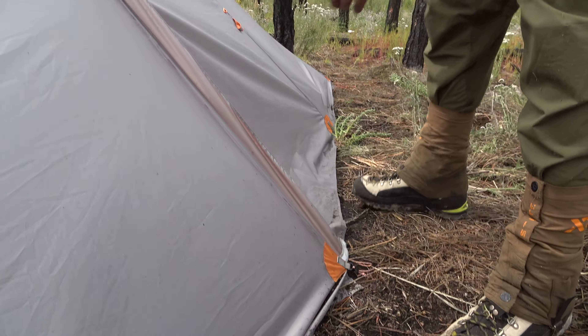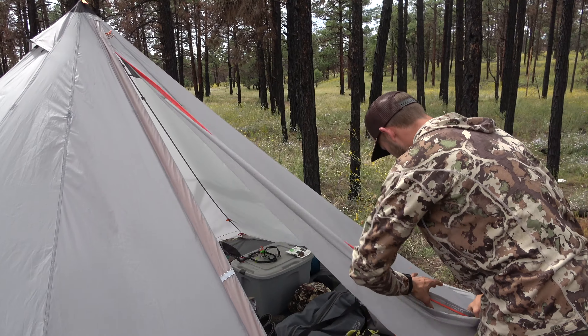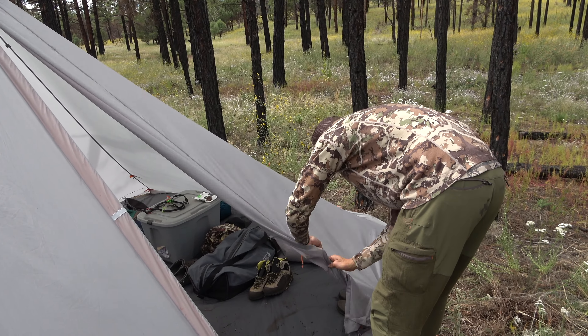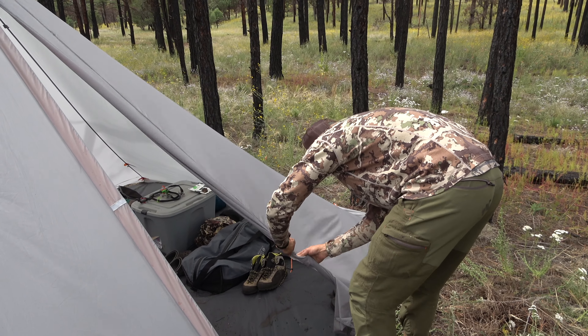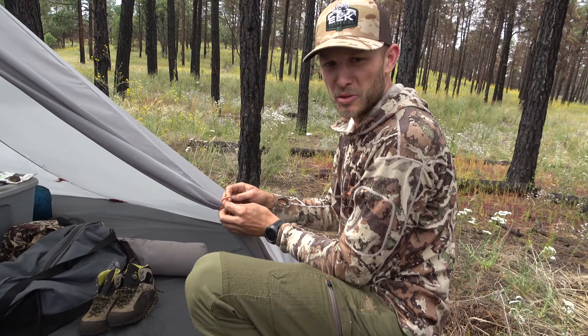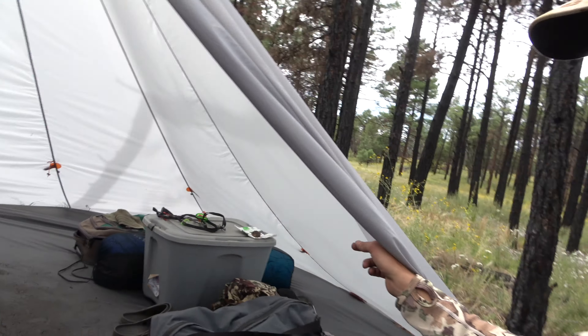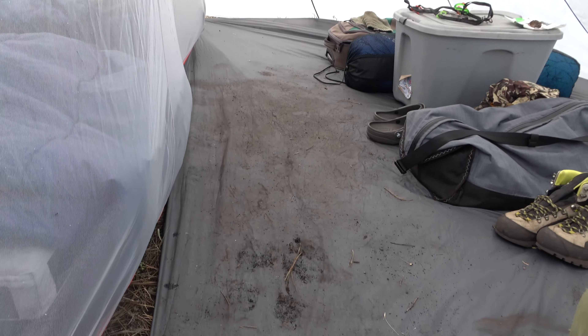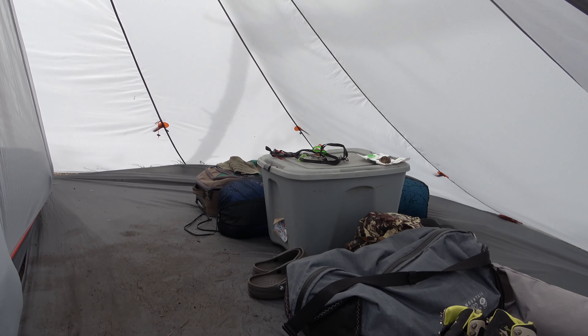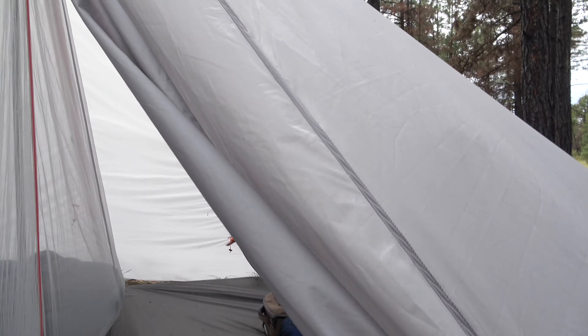Opening up the door, the way we have this set up for base camp is all of our gear — clothing, boots, shoes — all on this side of the tent. We have a floor insert for this half, so we've got all of our clothing, a tote, boots, and extra things over here.